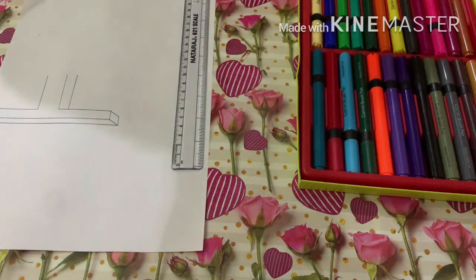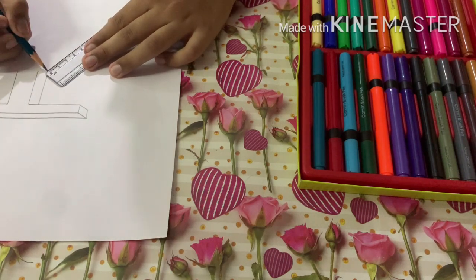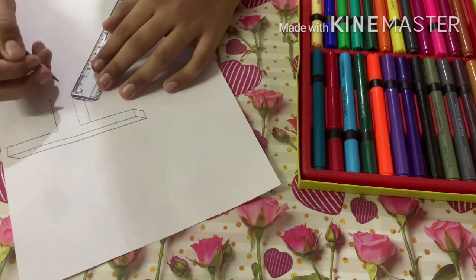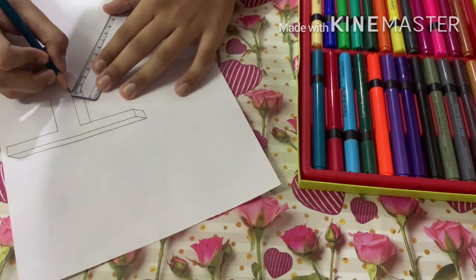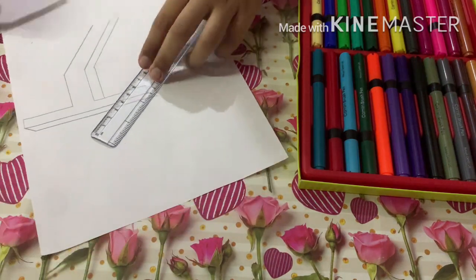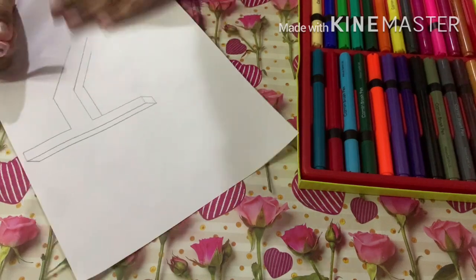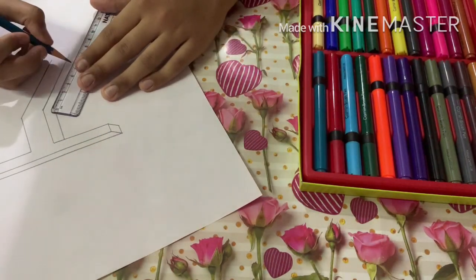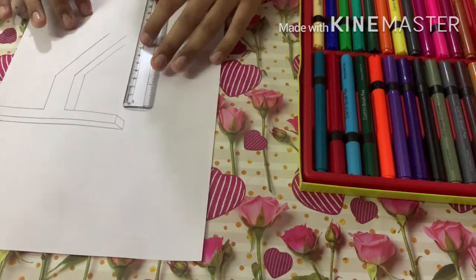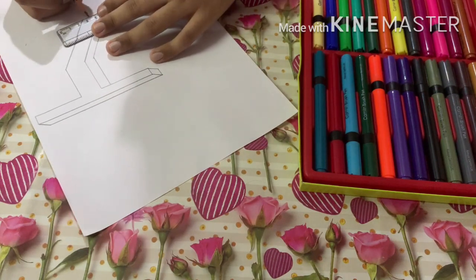Now let's draw the bottom part. I'm gonna put it at an angle — about this much — and draw a line of 7 centimeters. Then 7 centimeters from here, and 7 centimeters from here as well. Now you put a straight line and mark the point on the above line. We erase back to that point, then connect these lines together.